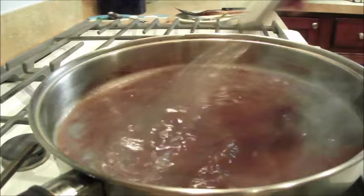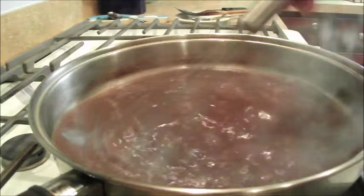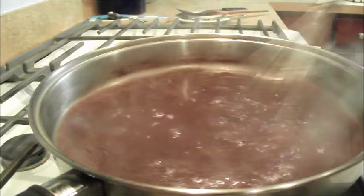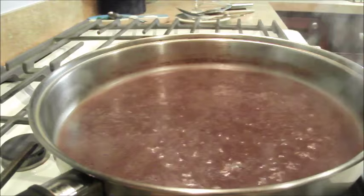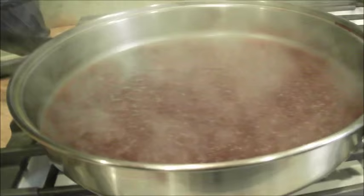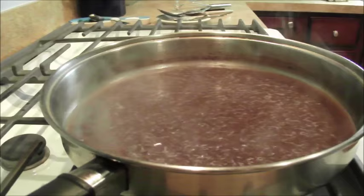I've only added half of my flour water concoction. Now I'm going to turn this down to low and see how it thickens up. You see that is a boil, people — that is burbling. Just gravy, it ain't hard.